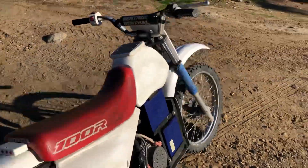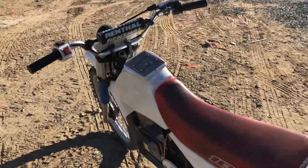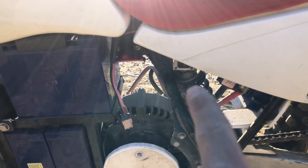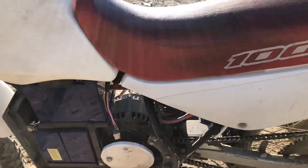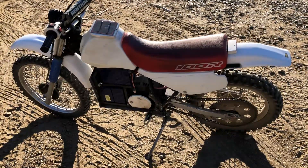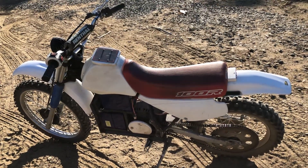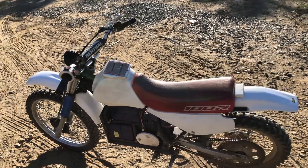It has a half-speed switch, which is normally used as the reverse speed on a golf cart, but this little switch right underneath here gives you half speed. It's a little bit faster than a golf cart at half speed, and then full speed is about 45 miles an hour, which can eat up the battery pretty quick.